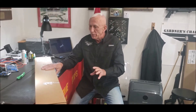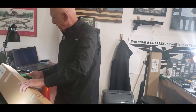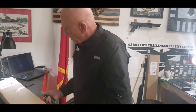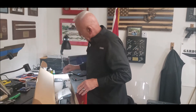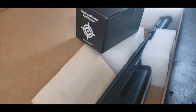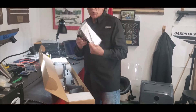This rifle comes in another box. Crossman packages our rifles very well, so we've already taken that outer box off. What we're going to do now is go ahead and open up the air rifle. And voila, there she is. Let's see what all comes in here. It's packaged very nicely — you can see the rifle is nice and safe. Comes with an owner's manual.